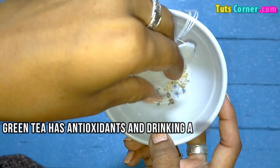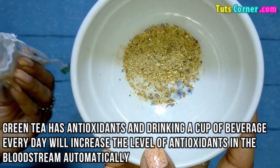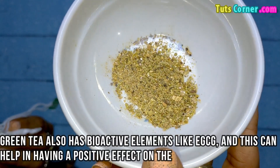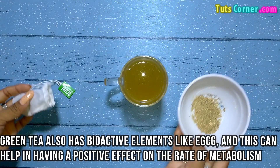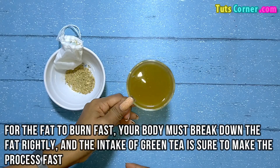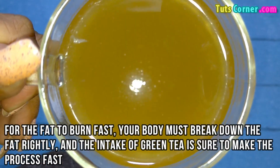Now let us note down the stimulating effects of green tea. Green tea has antioxidants, and drinking a cup of the beverage every day will increase the level of antioxidants in the bloodstream automatically. Green tea also has bioactive elements like EGCG, which can help have a positive effect on the rate of metabolism. For fat to burn fast, your body must break down fat efficiently, and the intake of green tea is sure to make that process fast.